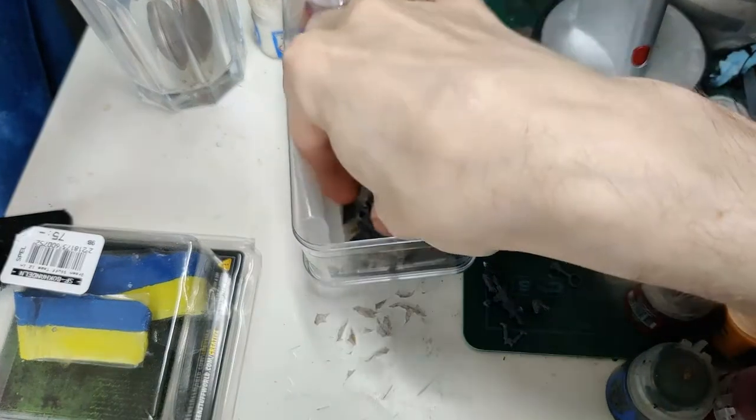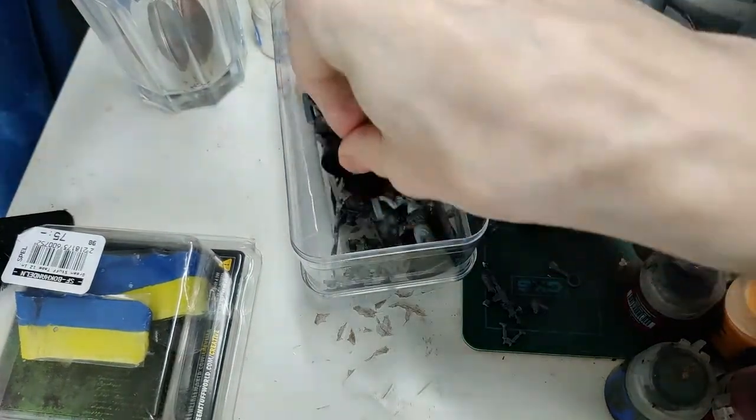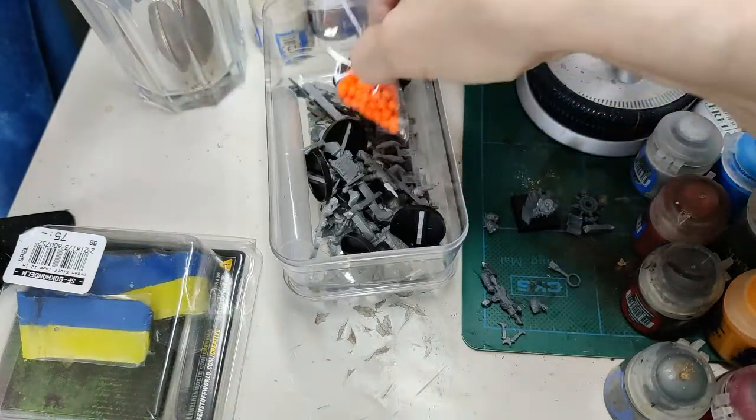At this point I rejected the Skaven arm and decided to just look for the other arm for that rifle, and realised I was being too aggressive digging around in the resin, so I calmed down and was a little bit more careful.